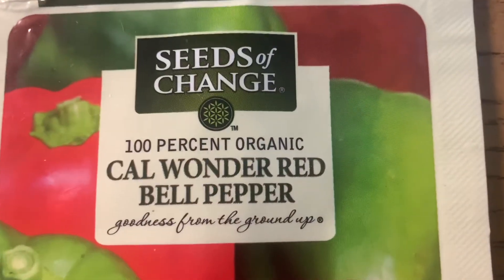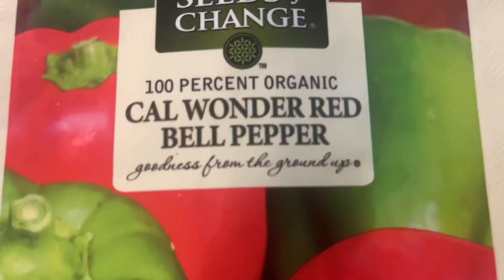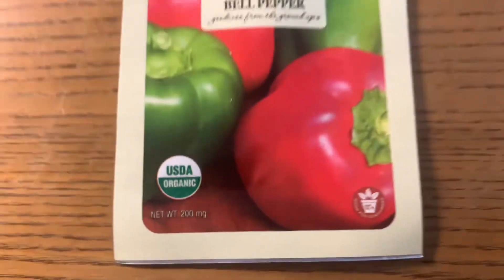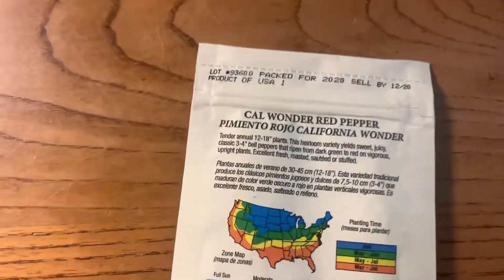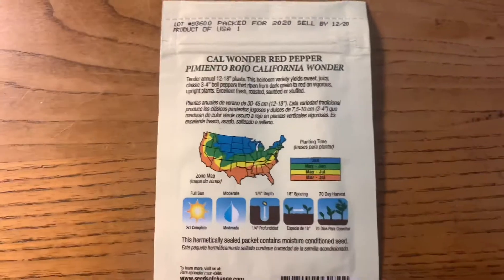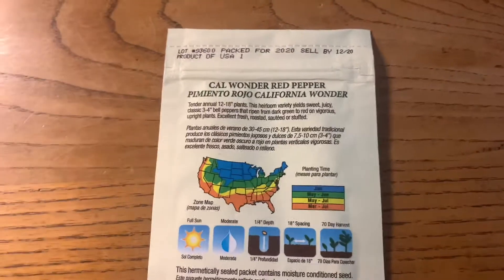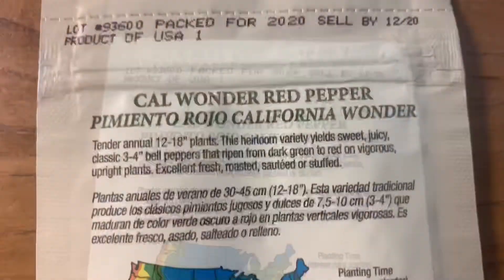It's 100% organic — Cal Wonder Red Bell Pepper. 'Goodness from the ground up.' I only get organic vegetables. The back doesn't have as much information as like Botanical Interest or Renee's Garden, but it does have some information, so I'll read it.